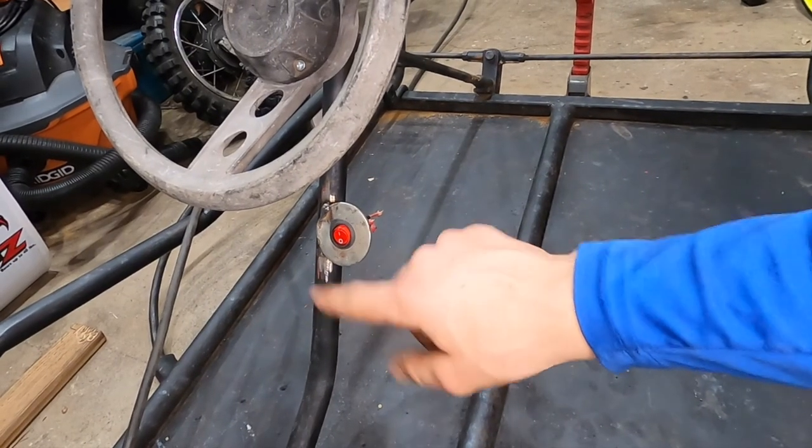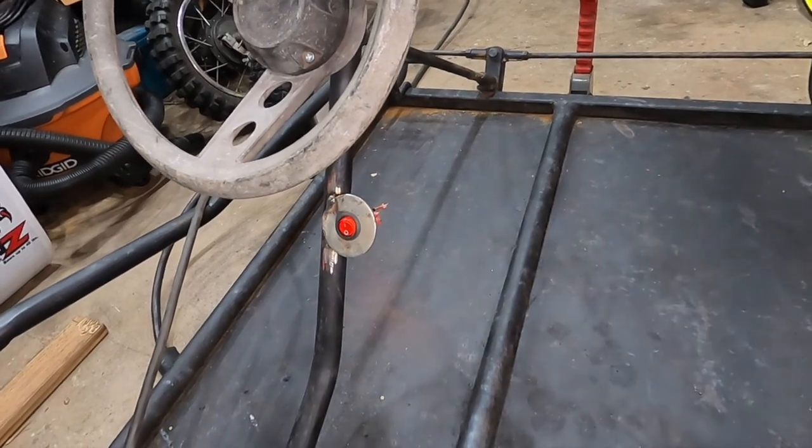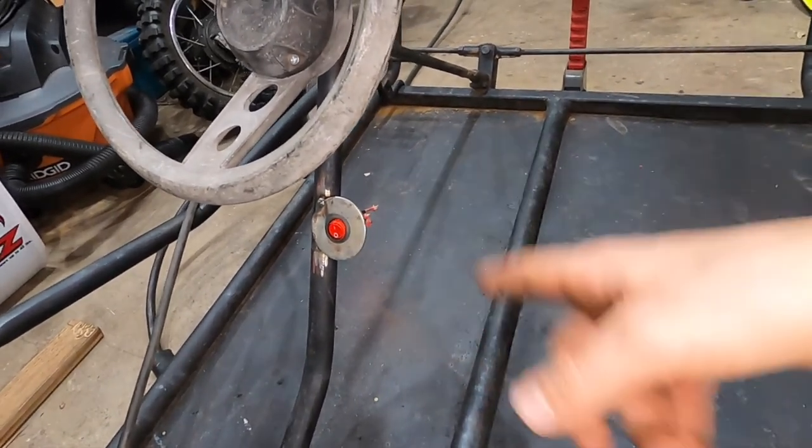I just welded this washer onto the frame and that is going to be the kill switch. So we're gonna go ahead and wire that up.